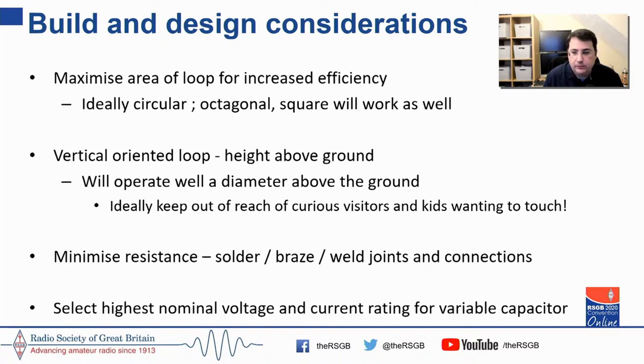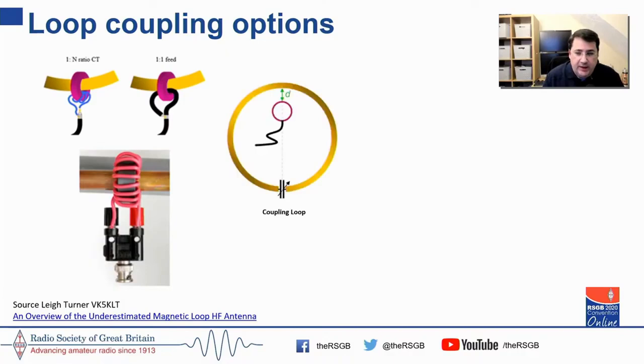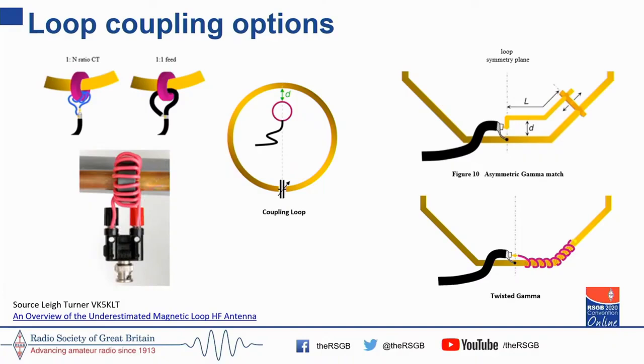In terms of loop coupling options, the transformative coupling is extremely effective. I've got them on a number of my loops because they're easy to get going and easy to match. If you're thinking of starting on this journey, definitely start here. The next option is a coupling loop — sizing and distance from the main loop are key considerations. The asymmetric gamma match and twisted gamma match are also very effective but a little more fiddly for those getting started.